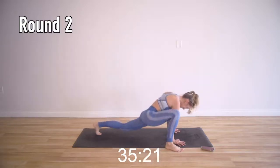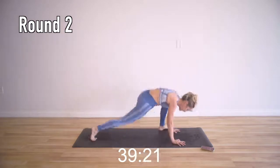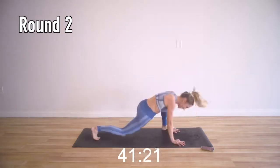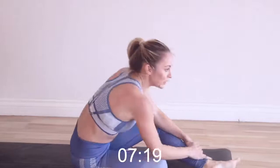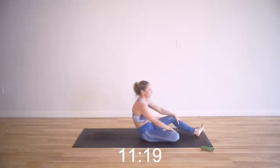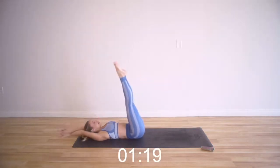10 more seconds and then you're done with this move. 4, 3, 2, 1. 15 seconds — catch your breath. We've got our mermaids, mermaid fins. Those beautiful, long mermaid legs of yours.